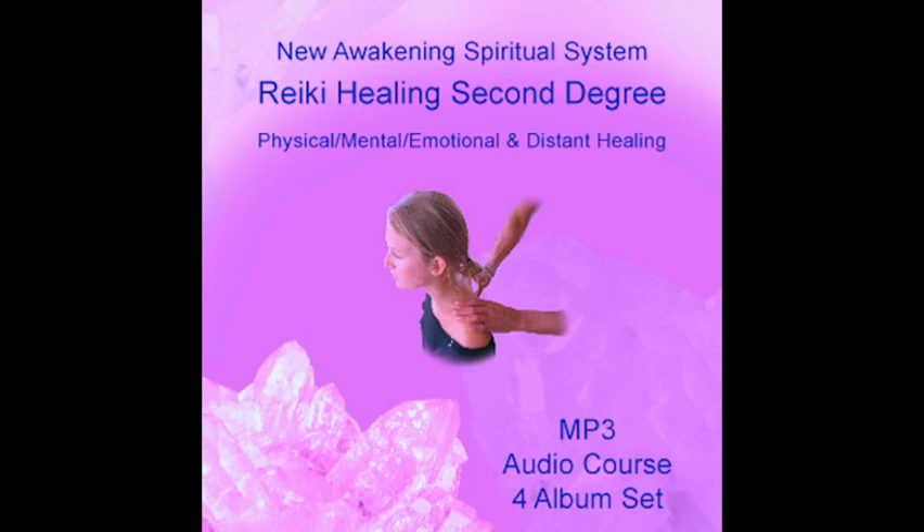We are all spiritual beings and working in this plane, we often feel as if we have come home. There is no past, no future, but only the present. Time is a way of measuring our existence, but in reality all we have is now. Physics teaches us that if time could be charted on a curve, and if you could extend the curve far enough, the past would meet the future.